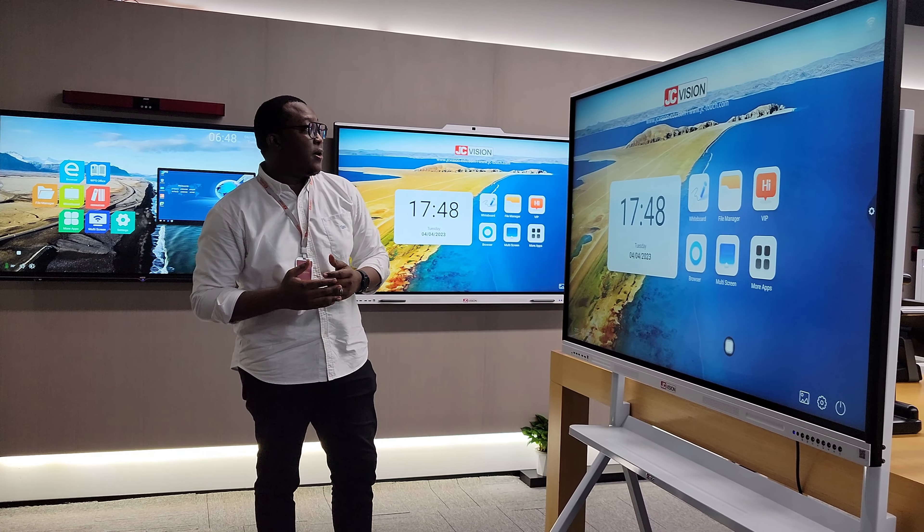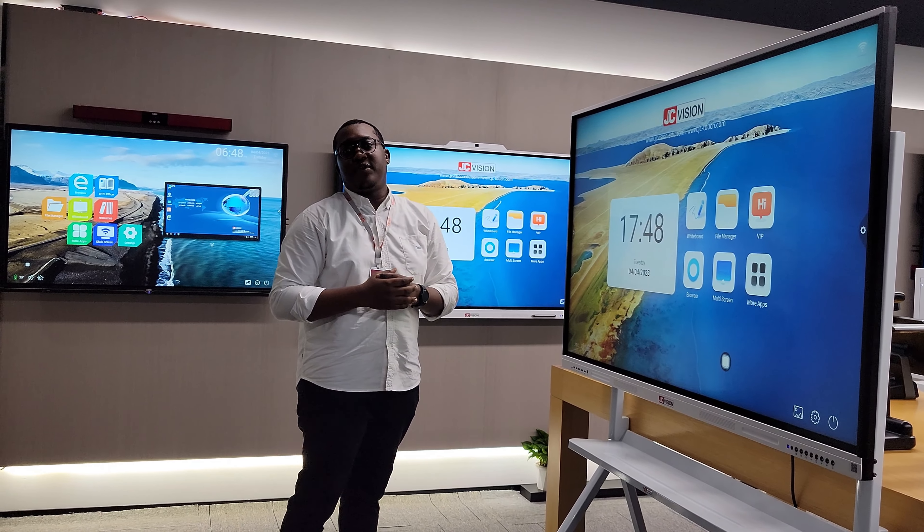Welcome. I would like to introduce you to our different products that we have in our showroom.